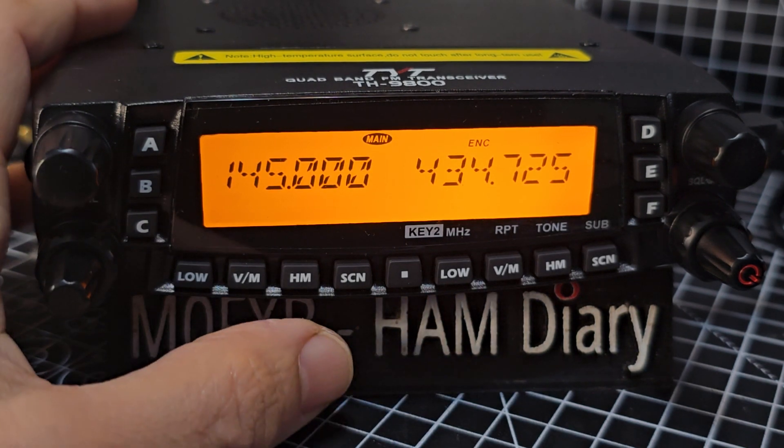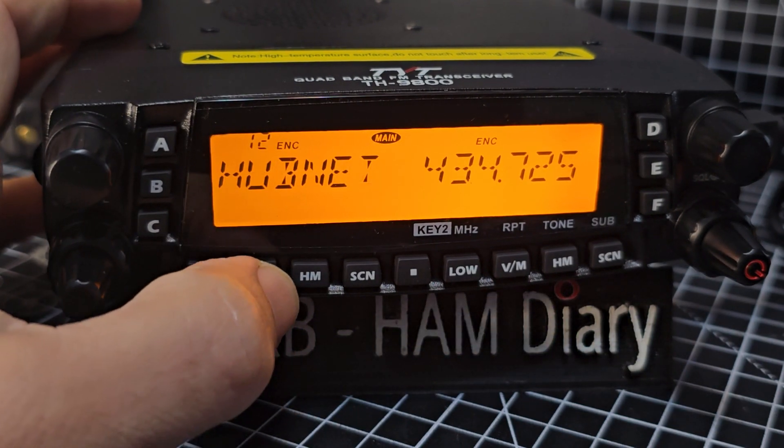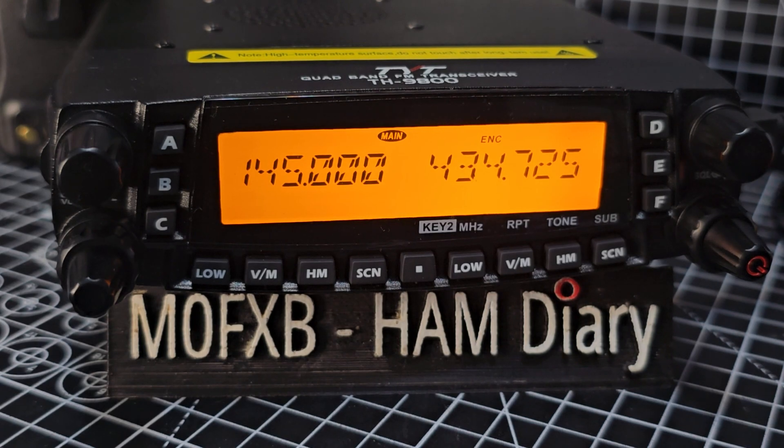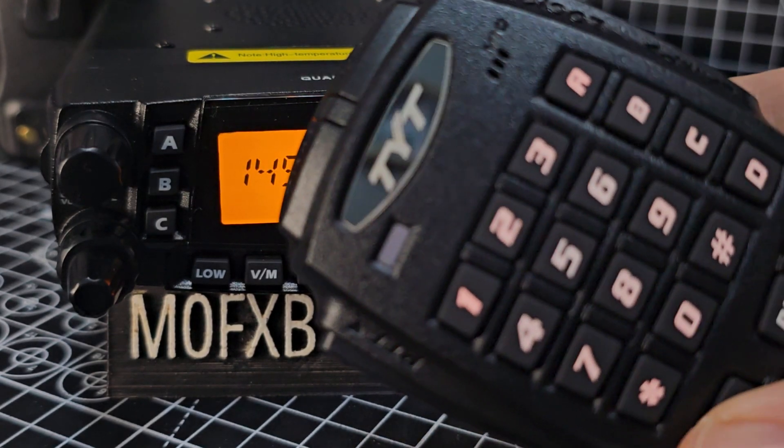First thing we'll do is go into VFO mode, like so — VM here — then we'll use the microphone to type the frequency that we want.